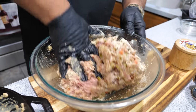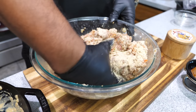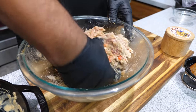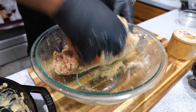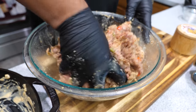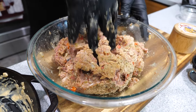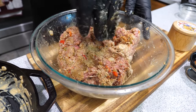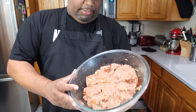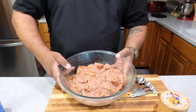We'll just work this in — it's a small procedure but you gotta put a little work in to make sure everything is mixed properly. Once we're done, we're going to go ahead and form our loaf. This is what it looks like right here — I'm going to be using this little meatloaf pan.